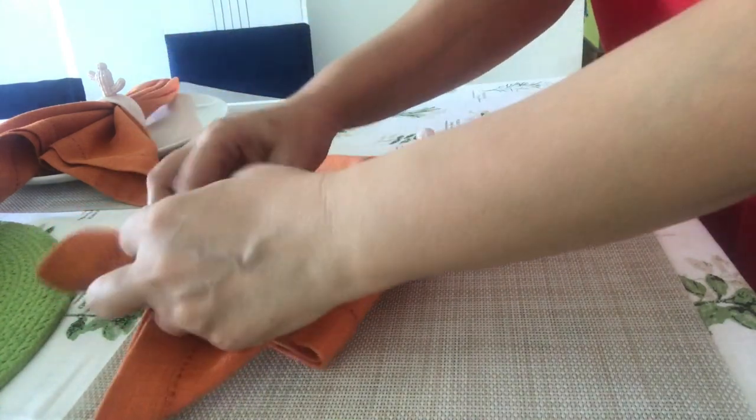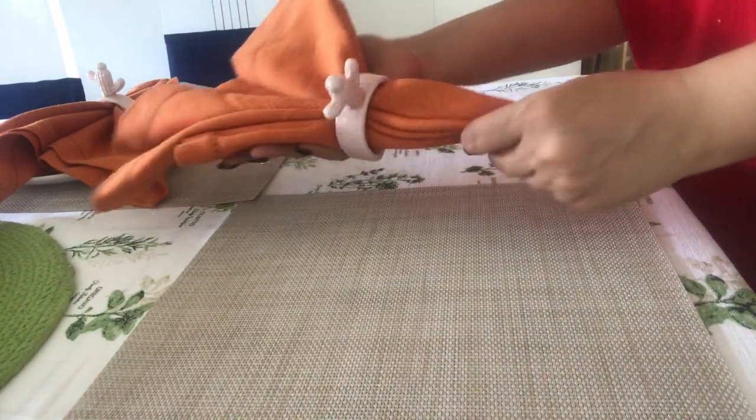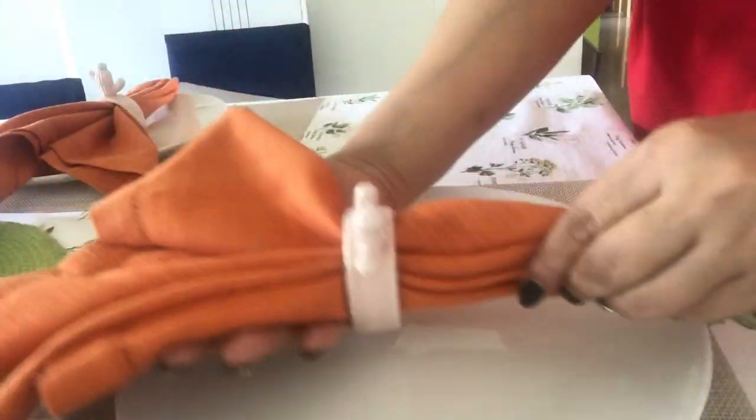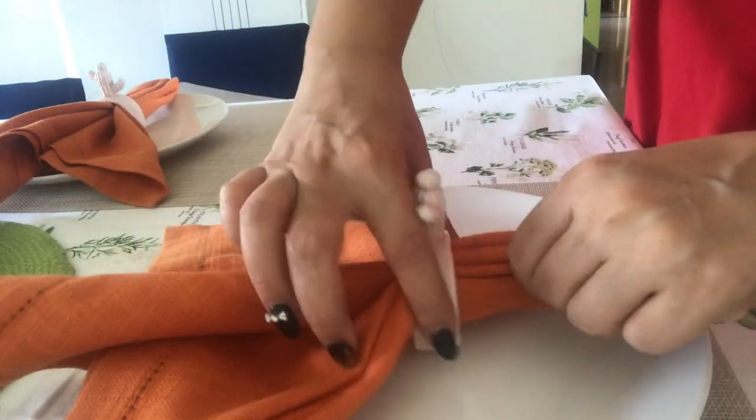This idea is very easy and very presentable. I have to fold it and adjust it according to the requirement. Now I will take a plate and put it in the center. This type of napkin arrangement can be placed on plates or platters rather than keeping it on the side.